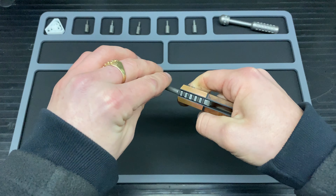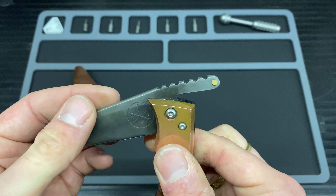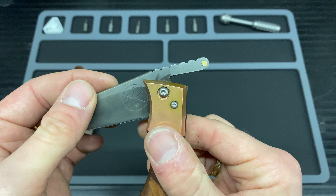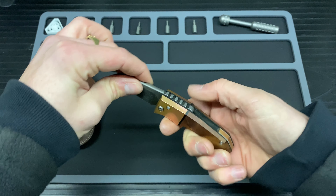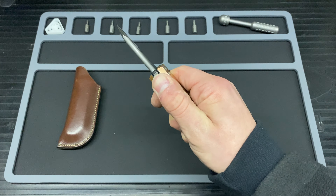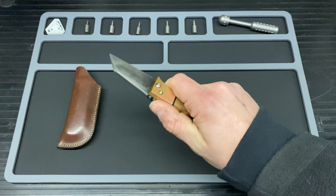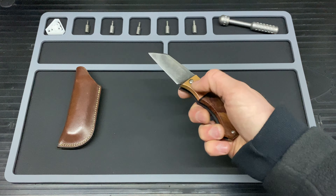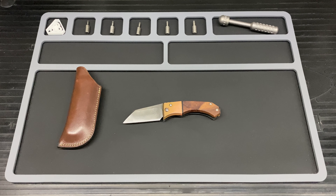On to the jimping — because it is a friction folder, it does need to have some jimping on it, because when you close it you need to put some weight on it to stop it from closing in. And this jimping, whatever master Ev has done to it, is absolutely grippy as hell. Look at those cuts he's created in there — that is probably one of the grippiest jimpings I've ever had the pleasure of using. That is seriously grippy, and I've been using it every single day since he sent it to me, just over a week ago.